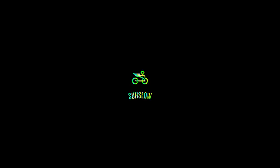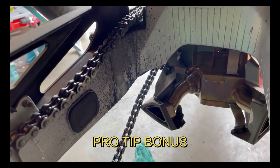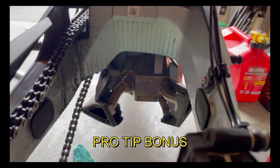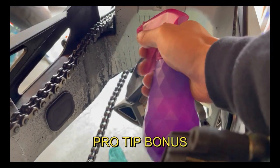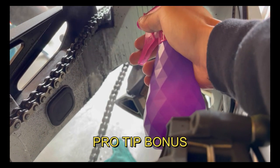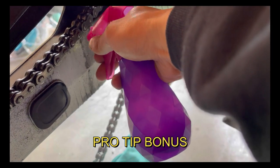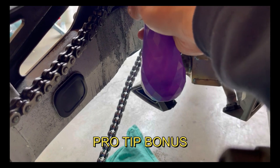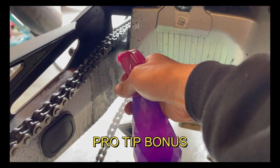One extra pro tip: while you have the wheel off during a tire swap, it's a great chance to clean your swing arm — and notice how disgusting the inside of mine was. Use kerosene. I bought it by the gallon for about 20 bucks and it lasts forever. Spray it on — it's perfect for chain cleaning and any greasy surface. Kerosene is the way to go.